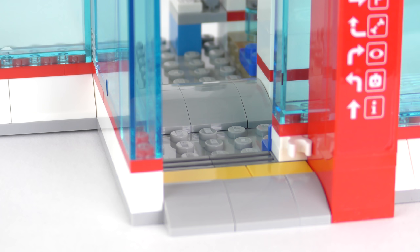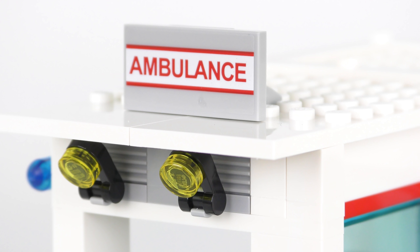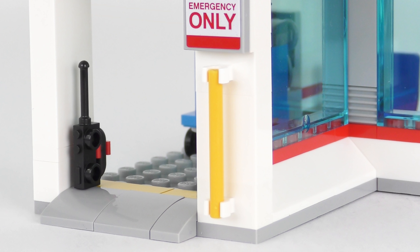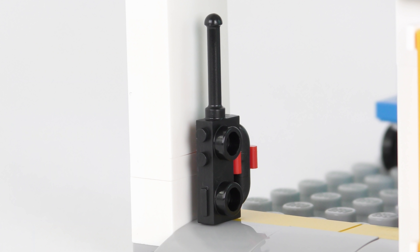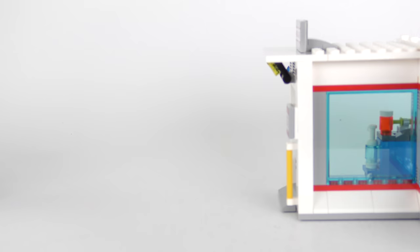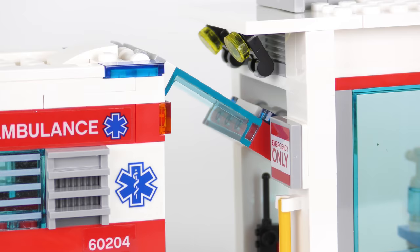The rear part of the first floor houses the ambulance entrance and the triage area. We have a little first aid cart that's meant to go in there. The side door is clearly marked as an ambulance entrance and has powerful lights — well, yellow transparent studs, you know what I mean. There's also a trans blue element on the outside to warn people of the incoming ambulance. The door is equipped with a ramp for gurneys, there's an emergency-only sticker and a walkie talkie to summon assistance. The only thing we don't have is an actual door — a roller shutter would have been nice. That said, it is the perfect place for the ambulance to back up to.